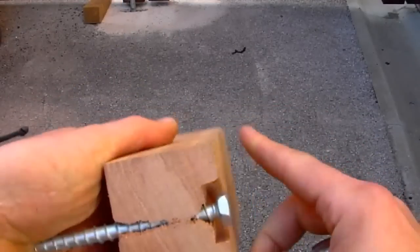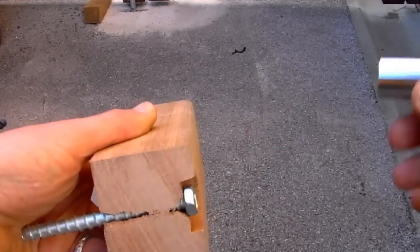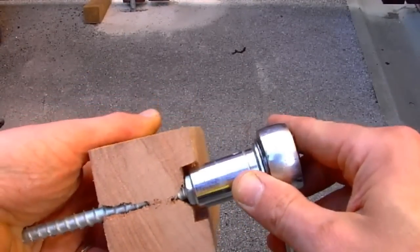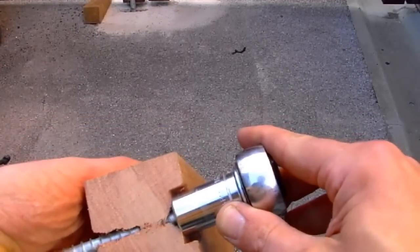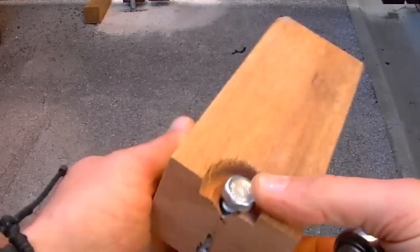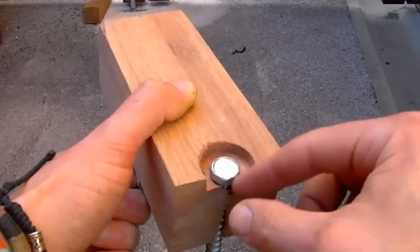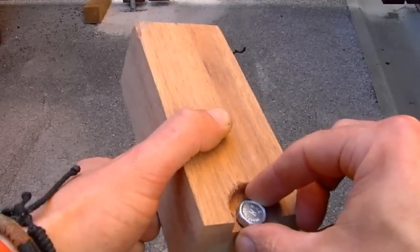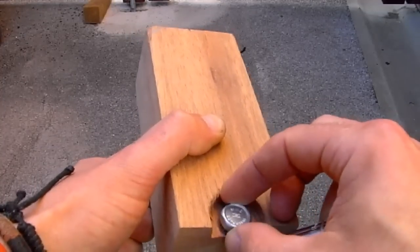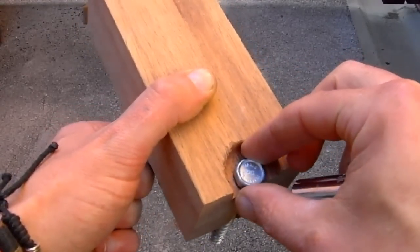When you come to pre-drill your posts for the masonry bolts, you need to countersink the head of the bolt below the surface, but you also need to allow for the spanner or socket set you're going to use to tighten them up. In this case my socket set is about 28mm wide, so I'm drilling a 32mm wide hole to take the socket set and the head of the bolt, and then a 10mm hole after that which takes the bolt through the post.